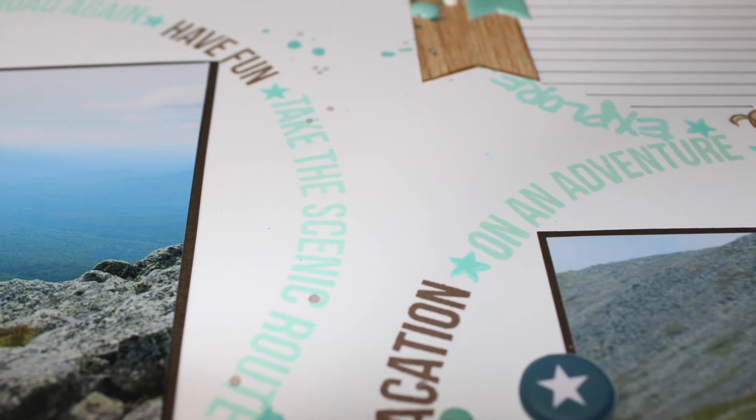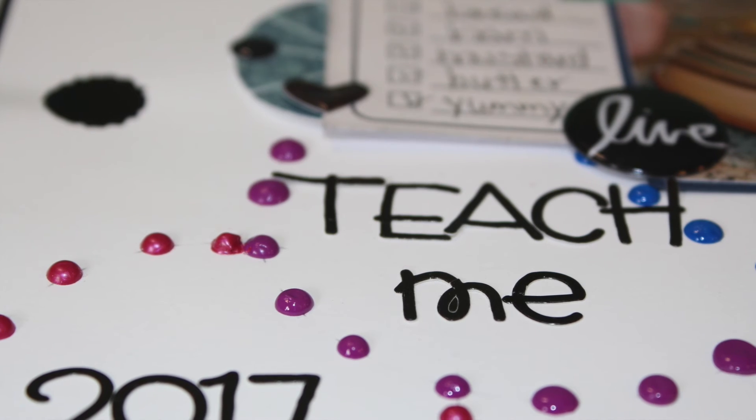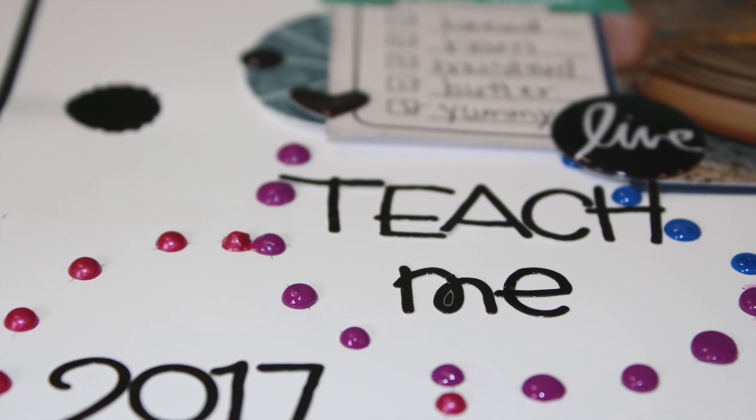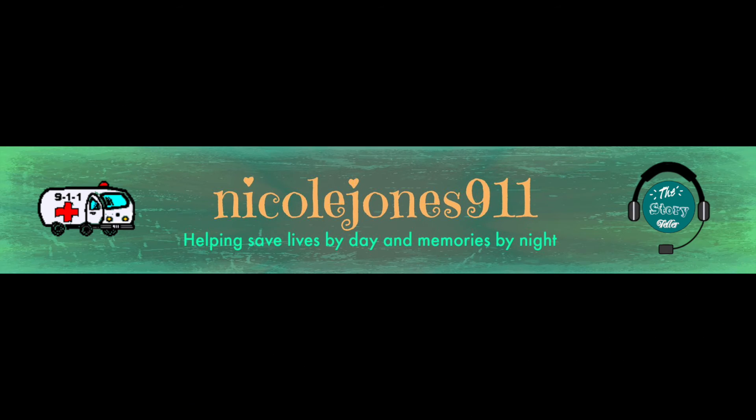This class is $25, but until October 23rd, 2017, you can purchase it for $20 and will receive a bonus video sent on October 24th, 2017. For more information on this class and all other classes I offer, visit nicolejones911.com — see you in class!